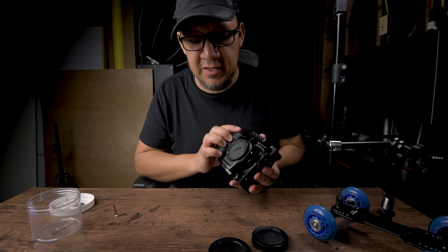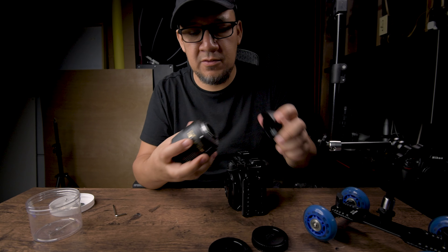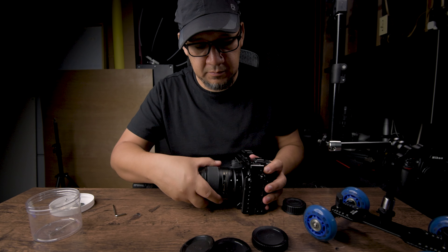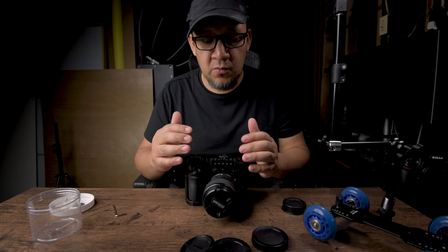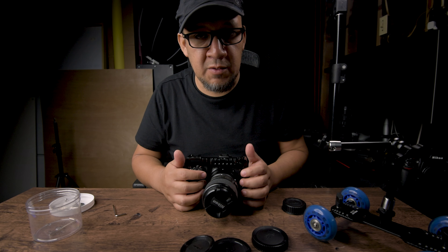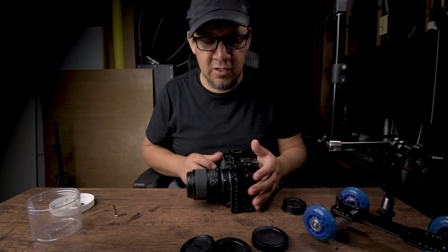Now that you have that in place, we can actually set our F-mount glass without a problem, and it goes in like this. Since the backside is now a lot heavier, whether you're using this or any other heavier lens, it would usually stay balanced the whole time. When we use the F to Z adapter by itself, it usually has to balance itself and wobbles forward or backwards. But with this, it's stable and you can put anything you want on it.